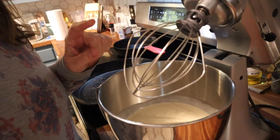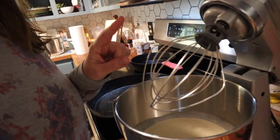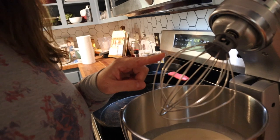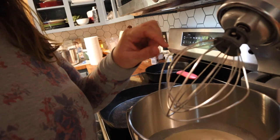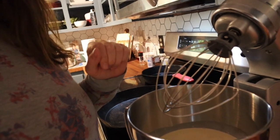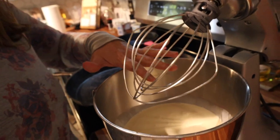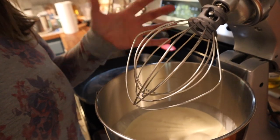Now we're going to take it over to the KitchenAid stand mixer. I have the whisk attachment on here. I've heard the batter attachment is better for doing this, but mine is broken right now, so I'm just going to use the whisk attachment — that'll work fine. It just whips it a little more and makes it rise, so you have to keep an eye on it to make sure it doesn't overflow the bowl.